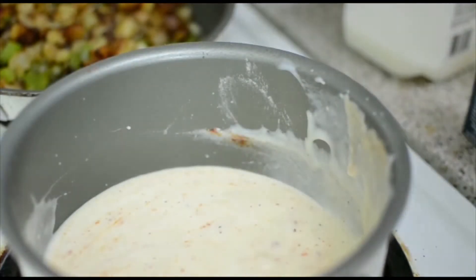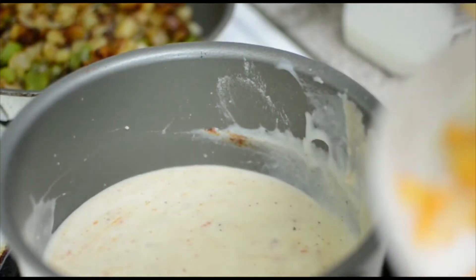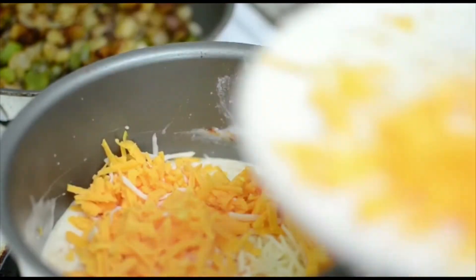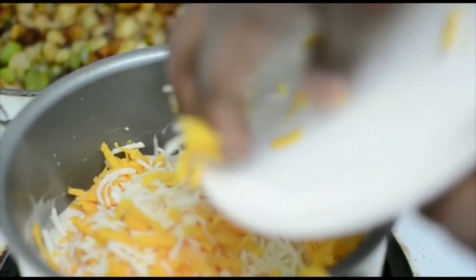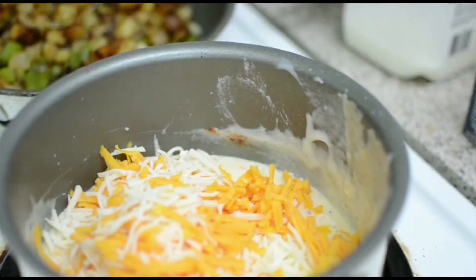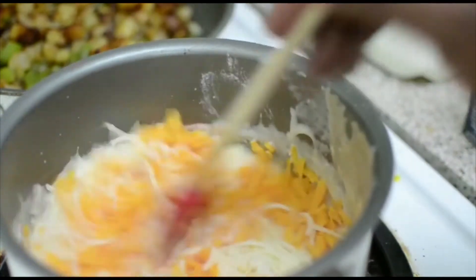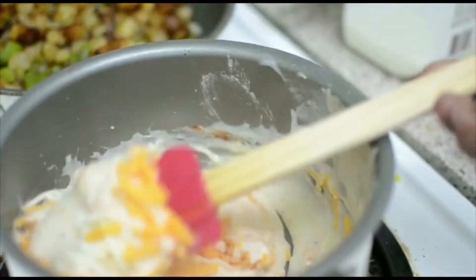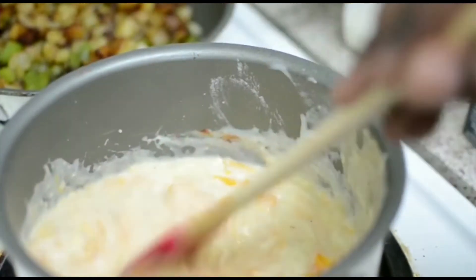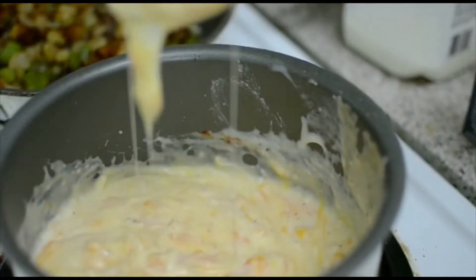At this point, cut your stove off. I'm adding sharp cheddar and mozzarella cheese down in here - again, make sure your stove is completely off. Mix this in and it's going to become nice and cheesy. Look at that - we're gonna put this right down on that hot dog, right down on there, all of it.